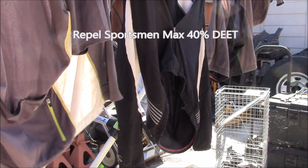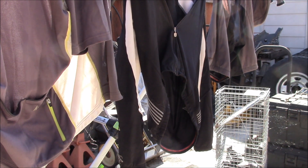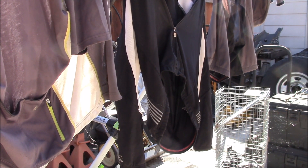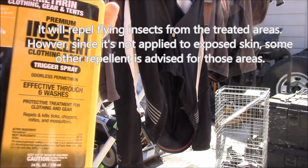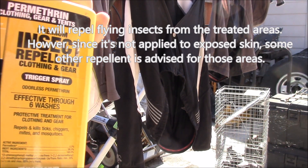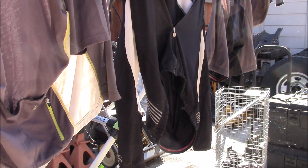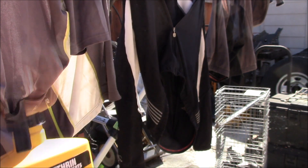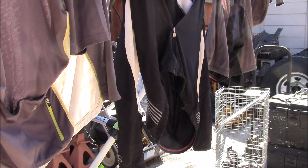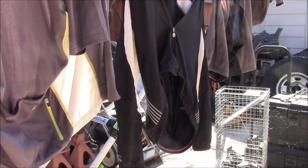I also use insect repellent for mosquitoes and flies when I go up there, because this time of year you also get those kinds of bugs. Permethrin will not help with mosquitoes or other flying insects, so you still need to use your mosquito repellent like DEET or whatever you use. This helps with the crawling bugs like ticks, keeping them from climbing under your clothes.